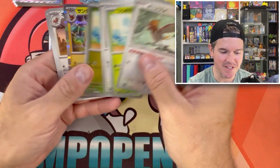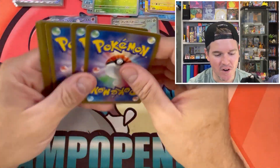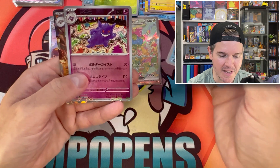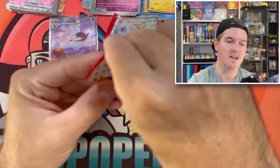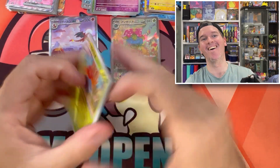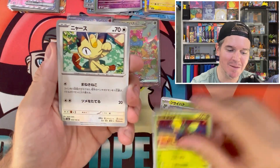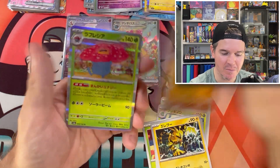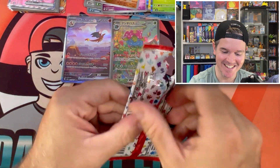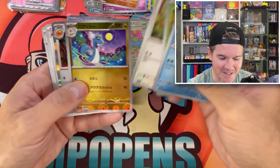No more card trick, we're just flicking through. You got a Bulbasaur Reverse. What a way to finally end my Japanese 151 opening journey — the best way it could possibly end. Gengar Reverse, Golduck EX. I can't believe I almost didn't make this video, and this was the Buyer's Box. If I had to pull that for someone else — I think I would have died a little. These fire hands cannot be freaking stopped!